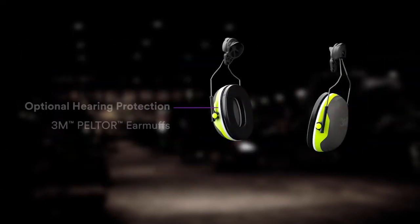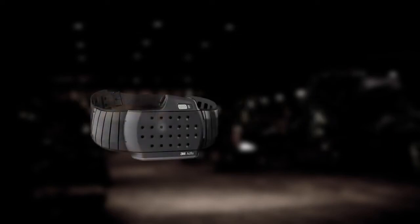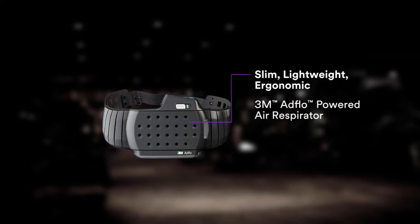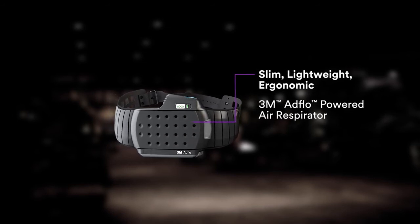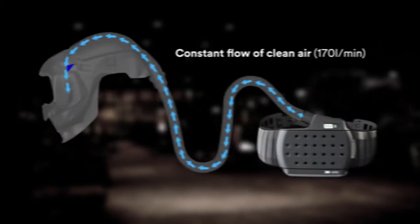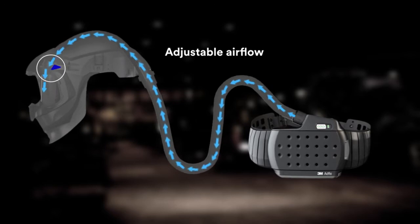Protect your hearing with one of five different 3M Peltor earmuffs. Breathe deeply, knowing you have 500 NPF respiratory protection from a slim, lightweight, ergonomically designed, powered air respirator that provides you with a constant flow of clean air, and the ability to adjust the helmet's airflow distribution.